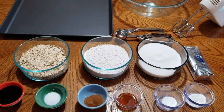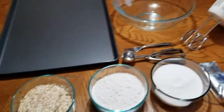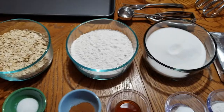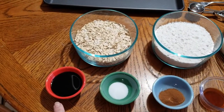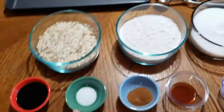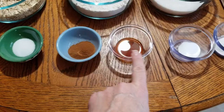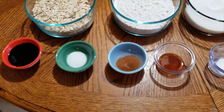Let me go over the ingredients. We've got oatmeal, flour, and sugar — two cups each. A cup of Crisco. We also have two tablespoons of molasses, salt, cinnamon, vanilla extract, baking soda, and baking powder. I'll put all the amounts in the recipe.